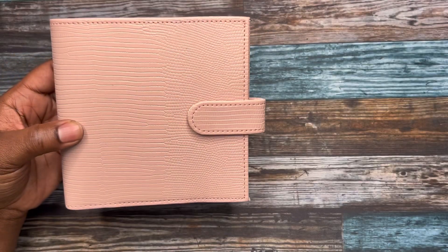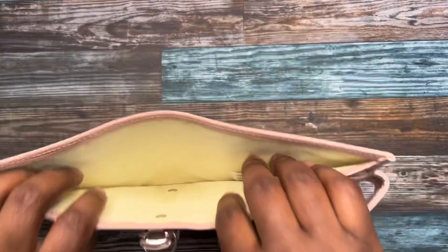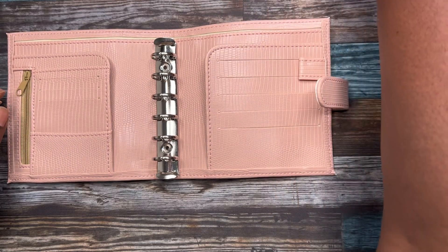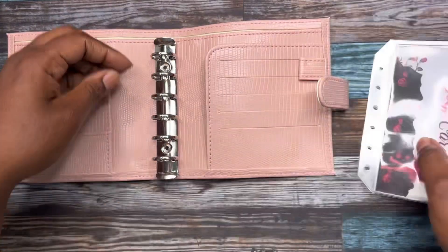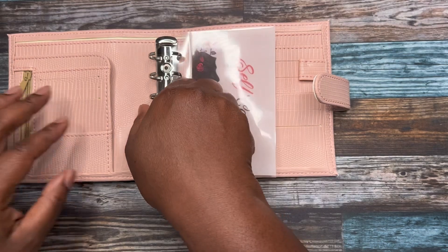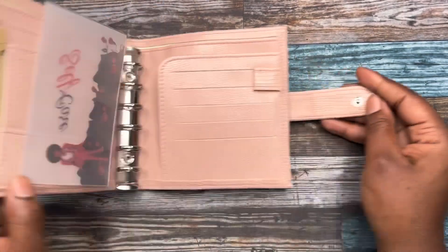The next one — it's another pretty one. This one is a pretty pink, more of a mauve color. Super cute. Same features — zipper pouch opens right up in here. I love this. I had done some envelopes a while back for this color, but these are some different ones. Super, super cute.